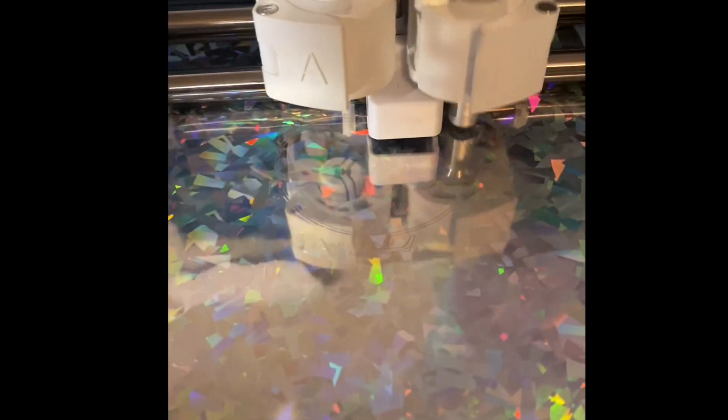It's called Silver Argent. Here's my machine cutting my design.